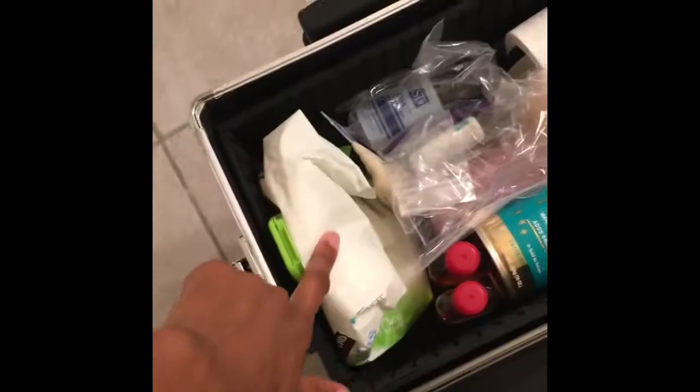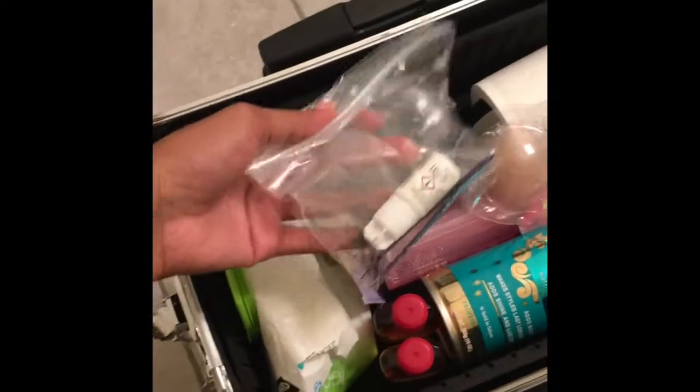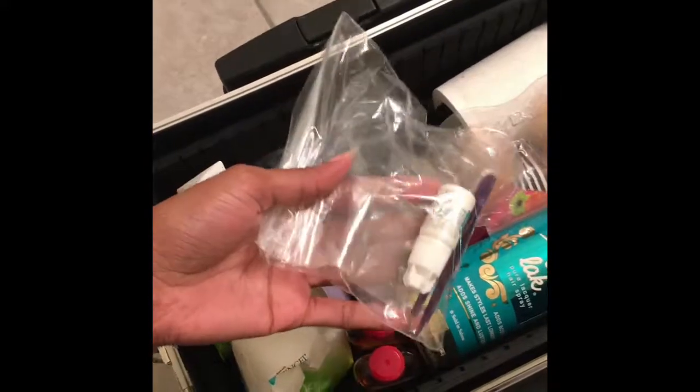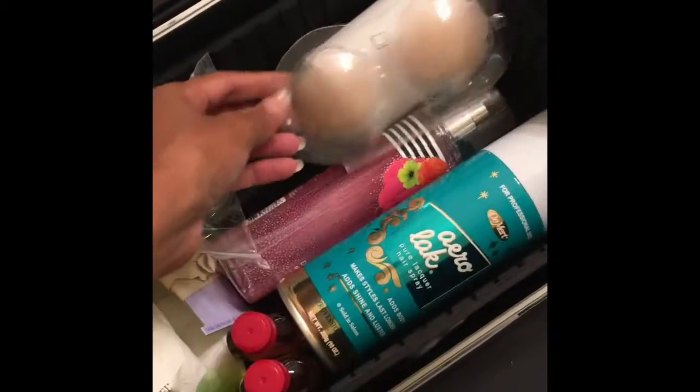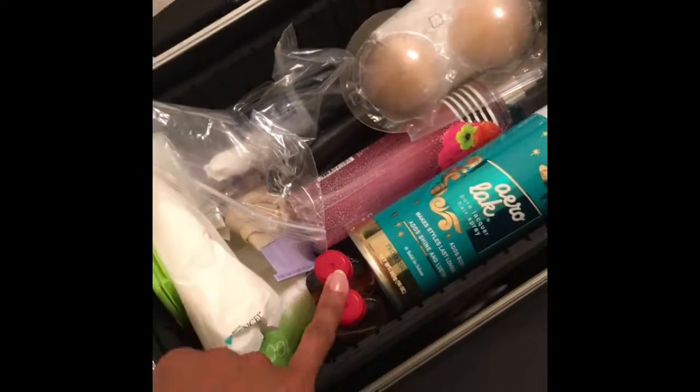I have baby wipes to take my butt glue off, the butt glue there. I have super glue and tweezers and stones for my shoes, a lint roller, pasties, body shimmer for swimsuit, and my hairspray.